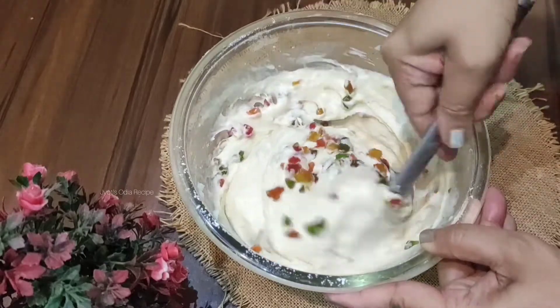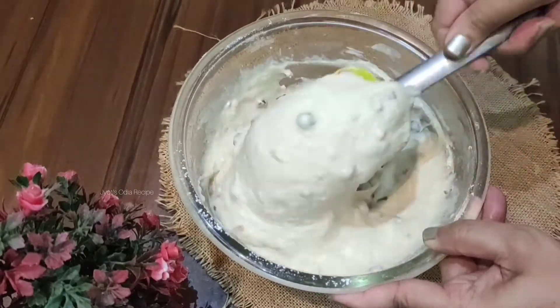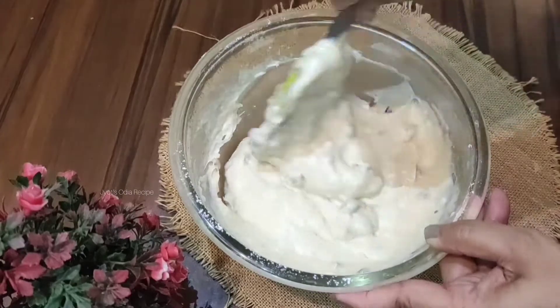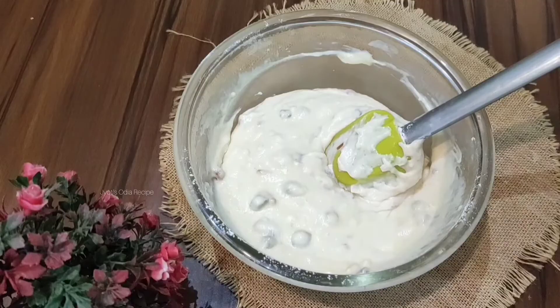Preheat the oven for 10 minutes at 180 degrees. Make sure the oven is properly preheated for 10 minutes before baking, otherwise the cake will not bake well. After 10 minutes of preheating, we are ready to put the cake in to bake.